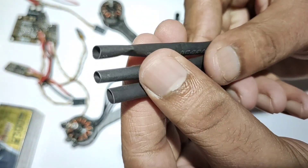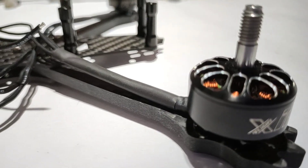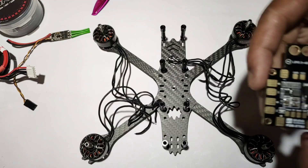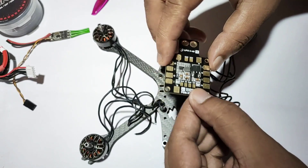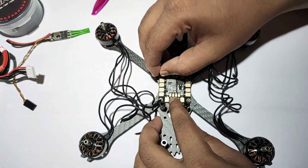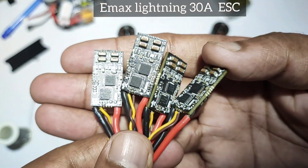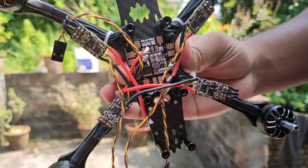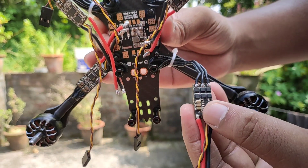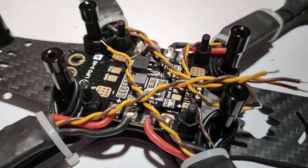This is some heat shrink tubing which I used to protect the motor wires. This is the power distribution board. I used Emax Lightening 30A ESCs, connected the motor wires with them, and mounted the ESCs with the wires connected to the power distribution board.